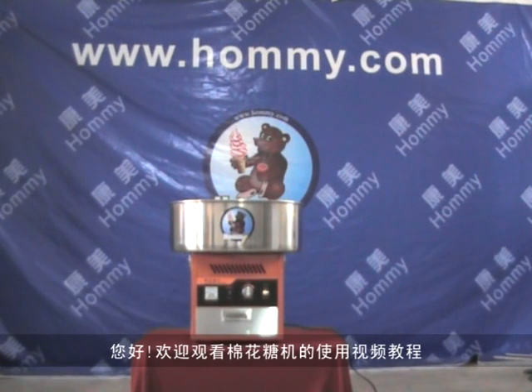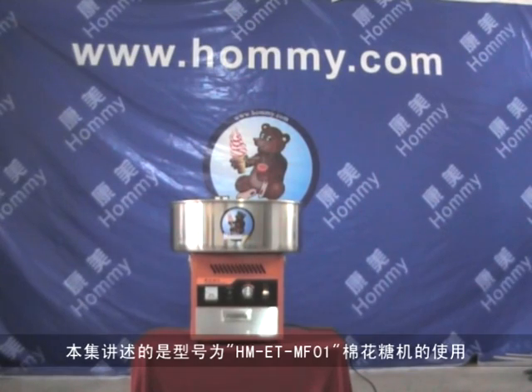Hello, welcome to watching Homemade video. Here is the cotton candy machine.